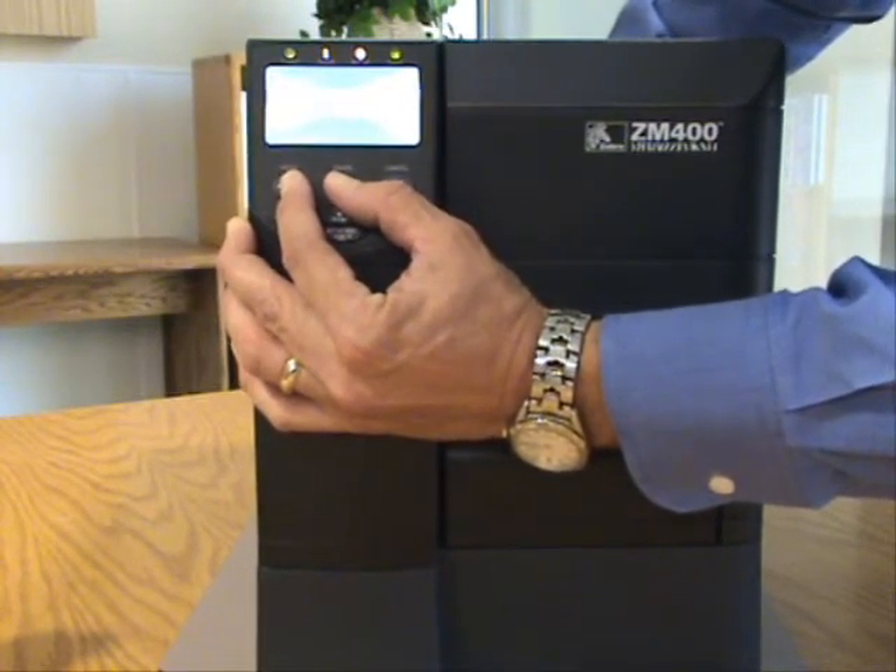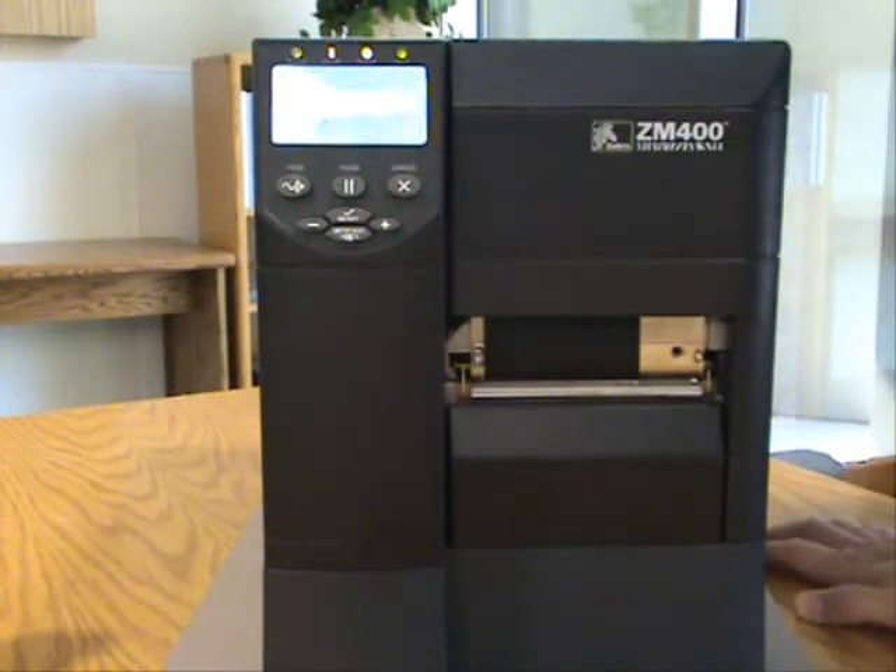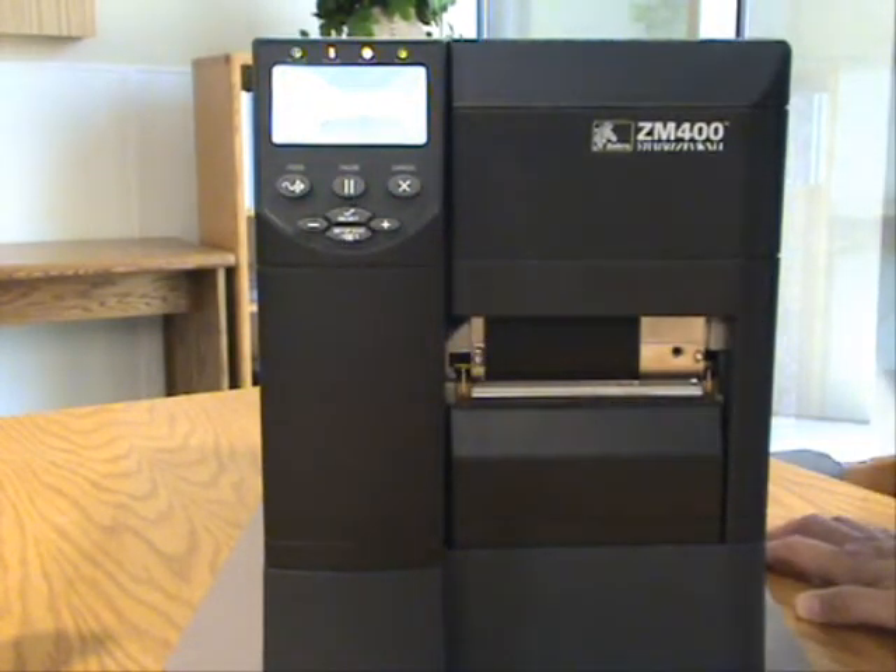Once you see the front panel display light up, you can release those buttons, and the printer will go through an internal routine setting the factory defaults and calibrating a label.